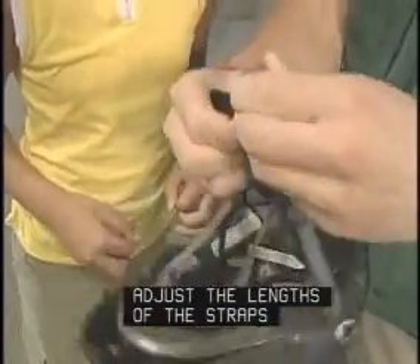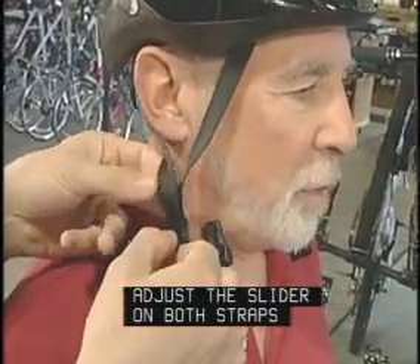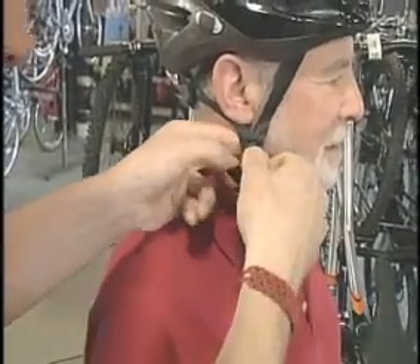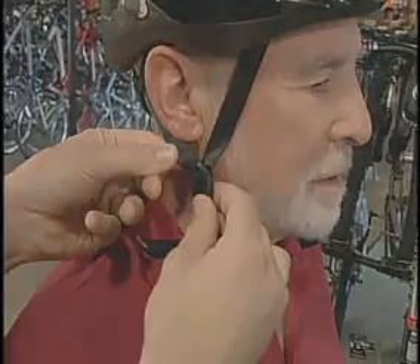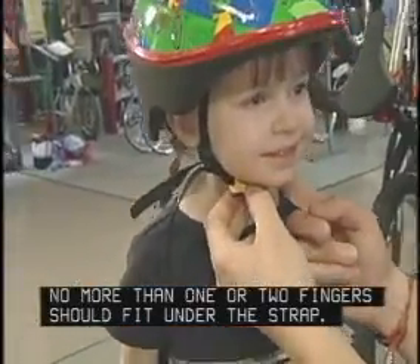Adjust the length of the straps so the buckle is centered under the chin. Adjust the slider on both straps to form a V-shape under and slightly in front of the ears. Lock the slider if possible. Buckle the chin strap and tighten it until snug — no more than one or two fingers should fit under the strap.